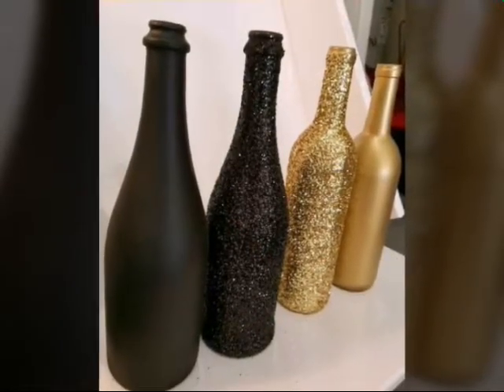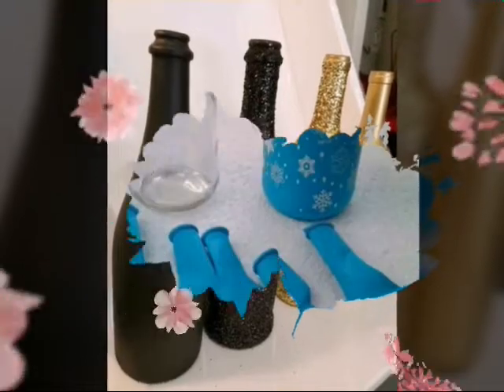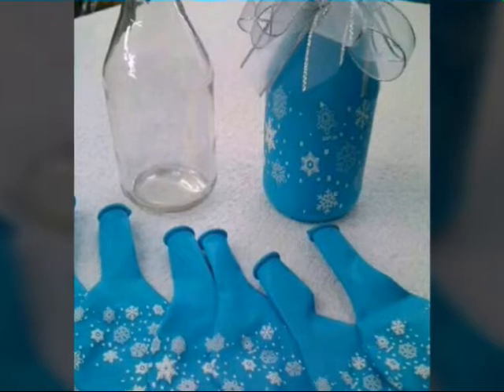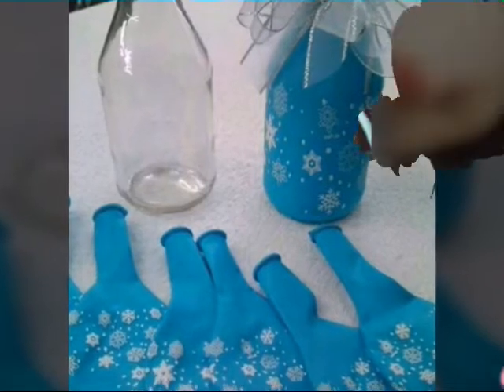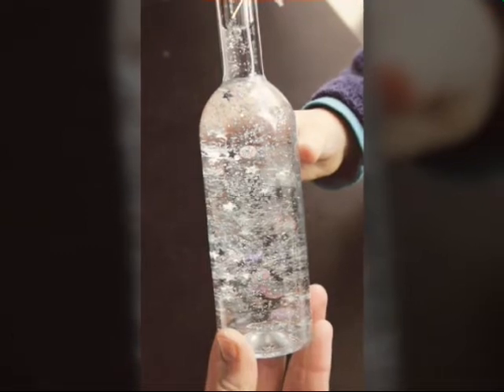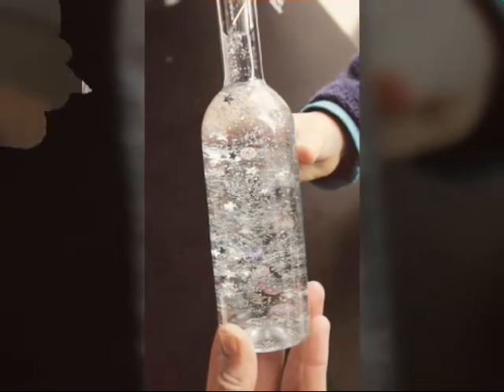You can use glitters and decor, and you can use balloons and ribbons and decor these bottles easily at your home. I hope you like these ideas very much.